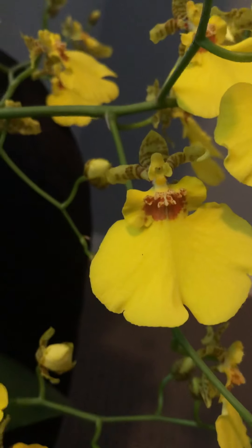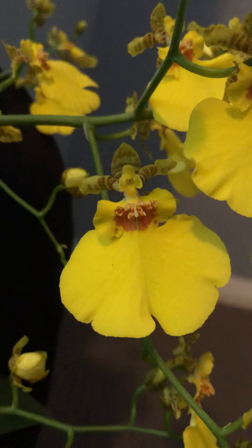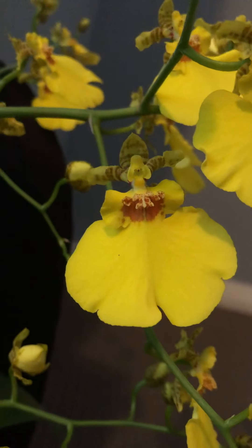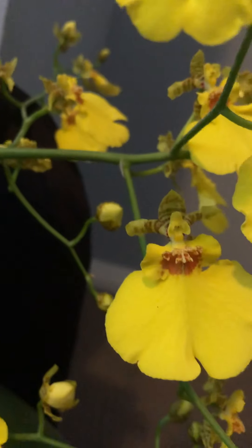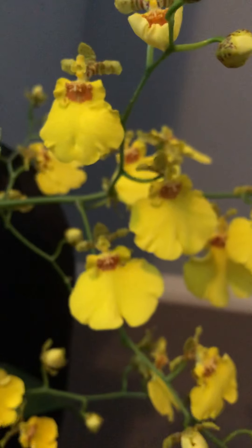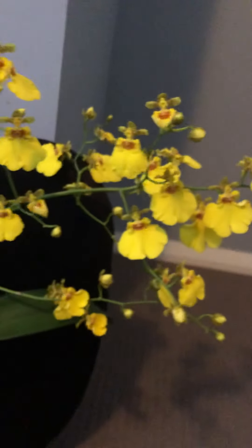For obvious reasons, as you can see it looks like a dancing lady with a wide, nice yellow dress — you know, nice sort of brownish coloration in the middle and stripes at the back. Very beautiful. This doesn't have any fragrance, but it doesn't matter because the looks are astounding. There are pseudobulbs in there — it's a pretty healthy plant.